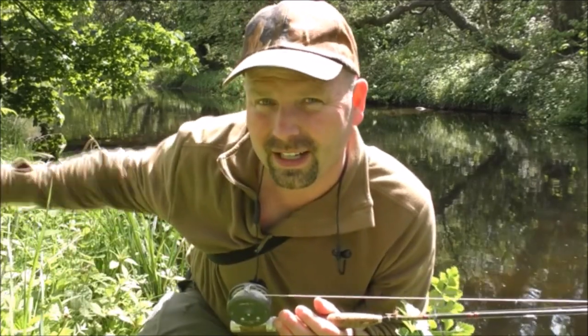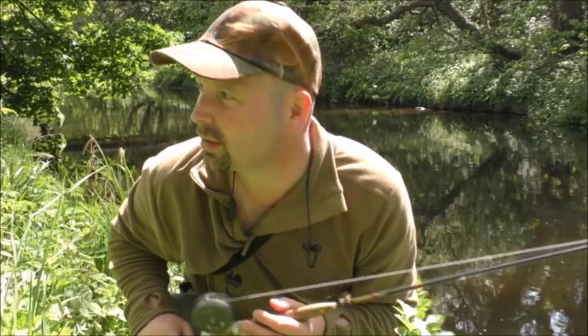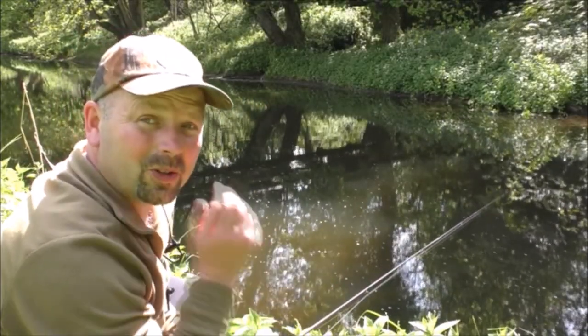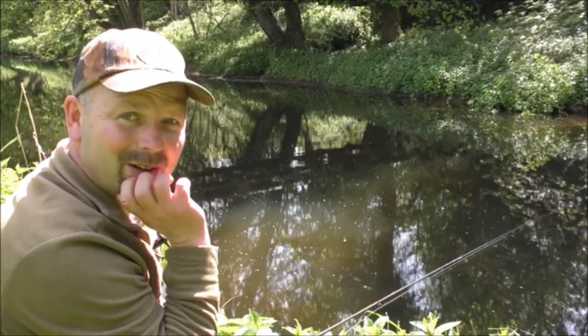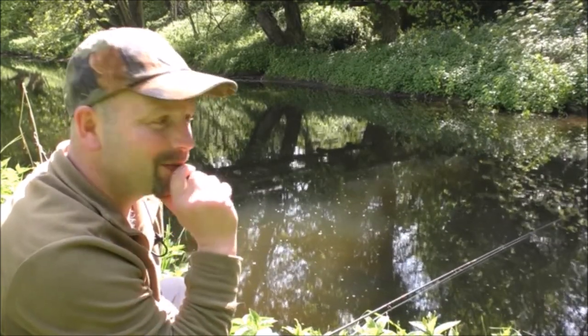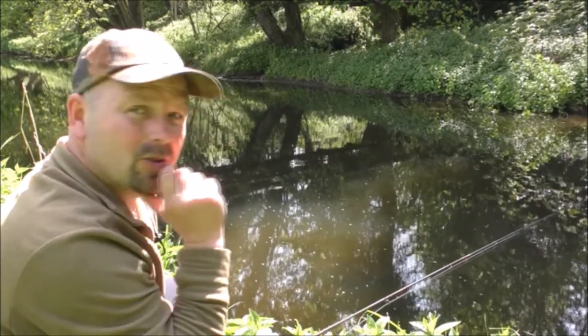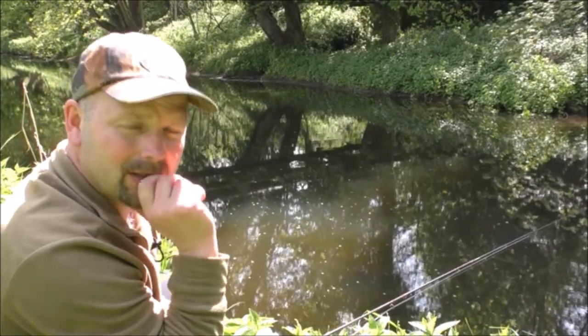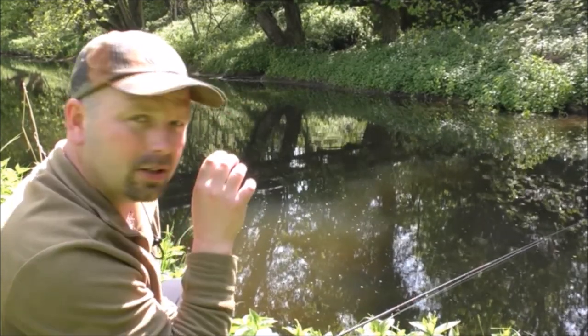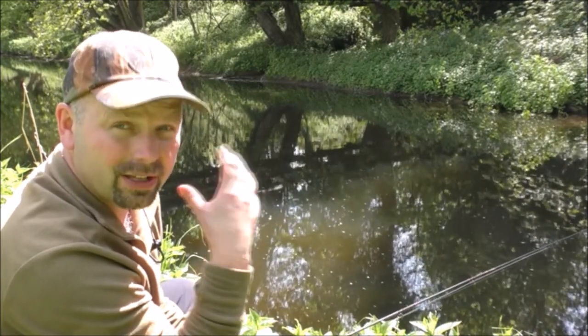Hopefully there's enough fish rising to keep the water rippled and allow me to go down the bankside without them seeing me, because it's very exposed there. Unfortunately the fish have stopped rising here when I've come down — I've obviously scared them on my way down the side of the river. But I'm not going to just leave — I'm going to sit and wait for about five or six minutes.